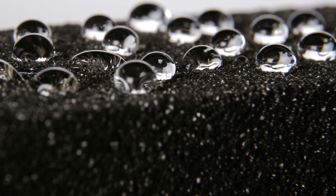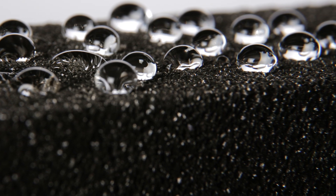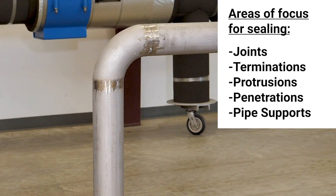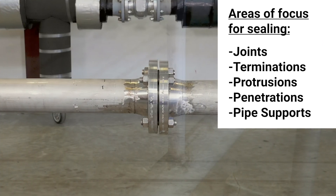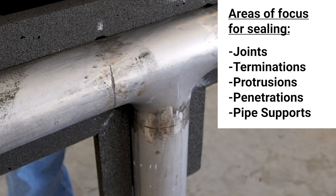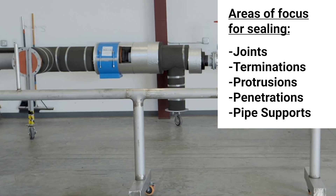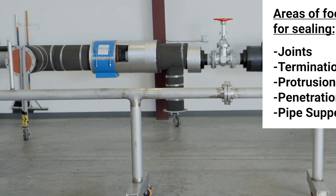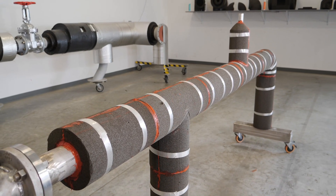Since cellular glass is an impermeable insulating material, areas to focus on for potential water entry are at joints, terminations, protrusions, penetrations, and pipe supports. Proper sealing at these areas is key for the long-term protection of the pipes and success of the insulation system.